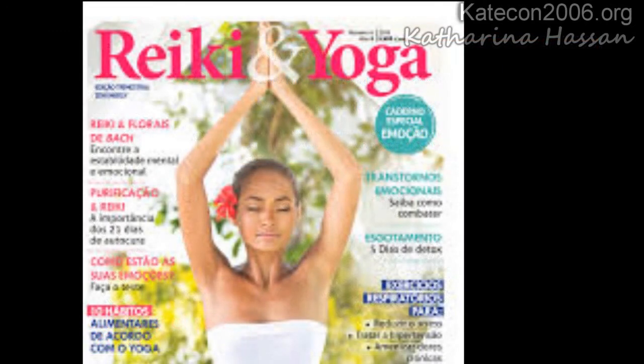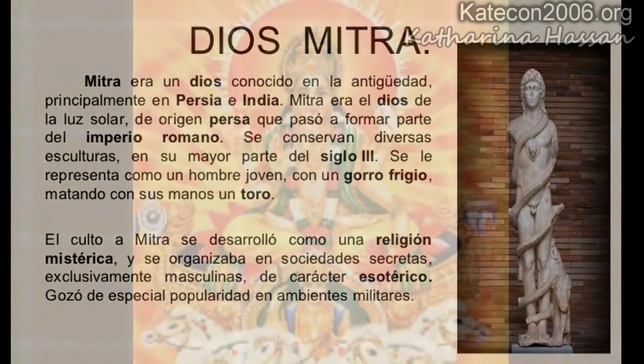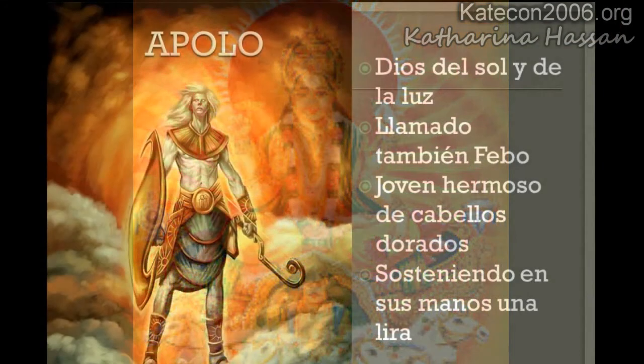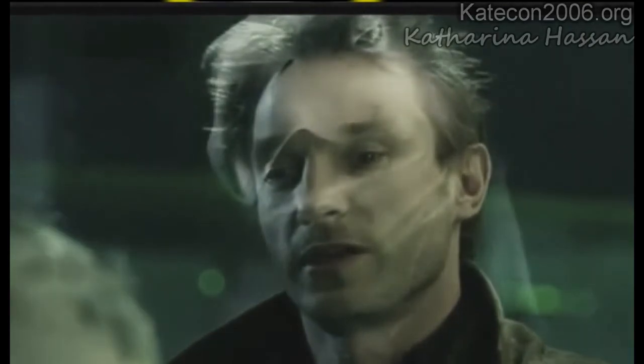Bueno, pues el yoga, desde el principio, cualquier movimiento que se hace, toda la postura, cualquiera que sea, ya es una forma de canalizarse hacia las deidades hindúes. No hay una parte que sea física solamente, sino que todo es para poder conectar con sus deidades. [Translation: Well, yoga, from the beginning, any movement made, every posture, whatever it is, is already a way of channeling toward Hindu deities. There is no part that is purely physical — everything is to connect with their deities.]